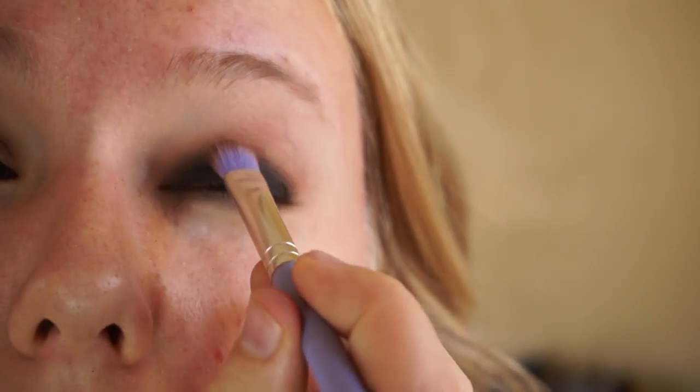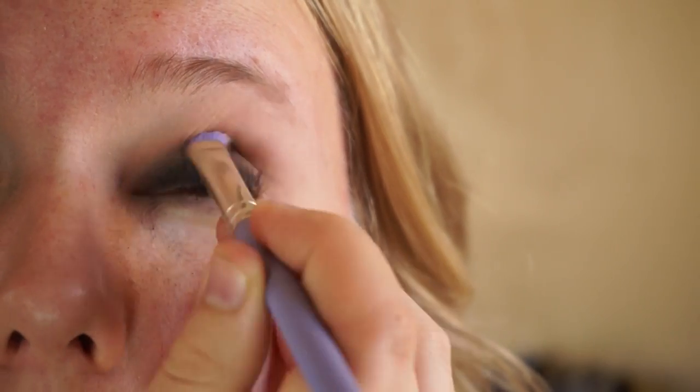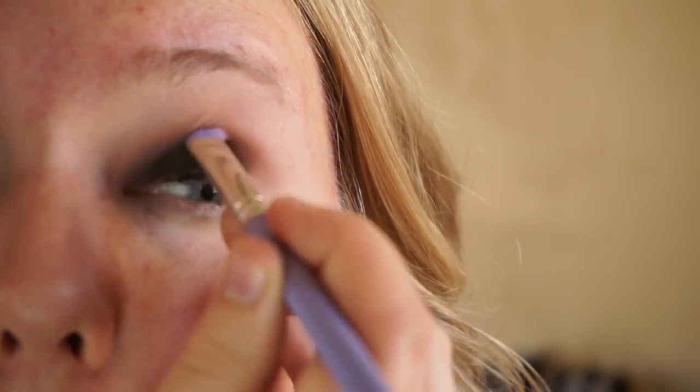The reason I use eyeliner as a base is that when you're applying black eyeshadow, you want a saturated, dark, pigmented look. This is a great way to get shadows to stick and have a dark base to cling to. Then I go back in with the crease brush and blend the edge — blending where I put the liner into what I've already put in the crease. Then we go in with the black eyeshadow from the palette.